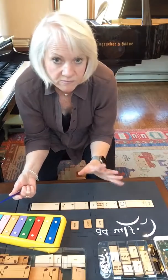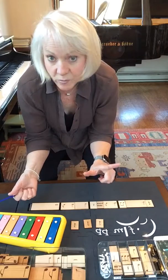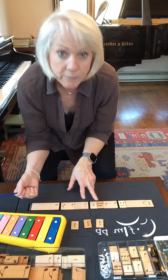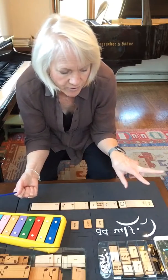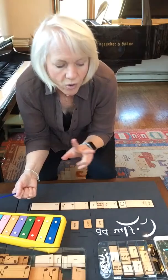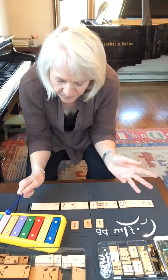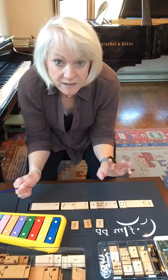Now we have a rest — we're going to count that rest. Sometimes we have to practice rests. We're going to practice that rest with the next rhythm, which is a half note — we say bounce, hold. So we say those two rhythms with the metronome: rest, bounce, hold. That went fine. I don't think we need to practice that one anymore.